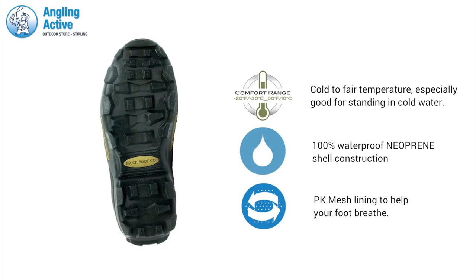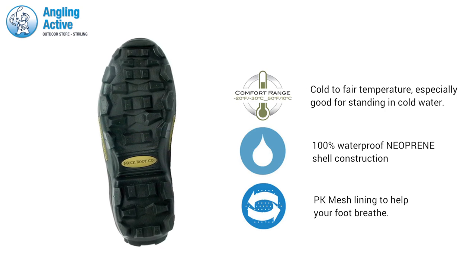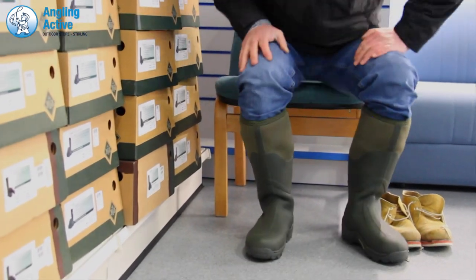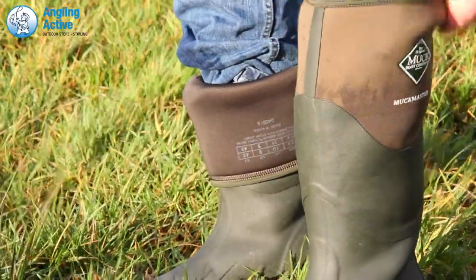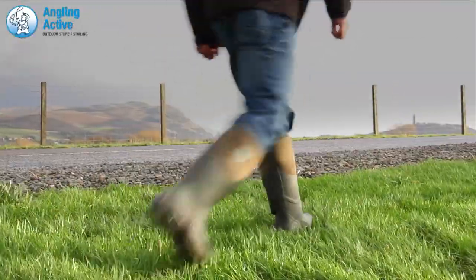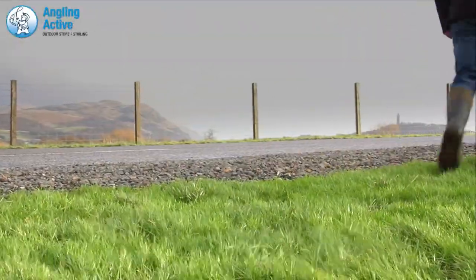Rugged, aggressive and durable for maximum protection, traction and stability. Easier than most, the Muckmasters slip on over the biggest of thighs due to the use of the 4-way stretch neoprene, and they can be folded over themselves for easy access and to cool down. The boots are mud and oil resistant.